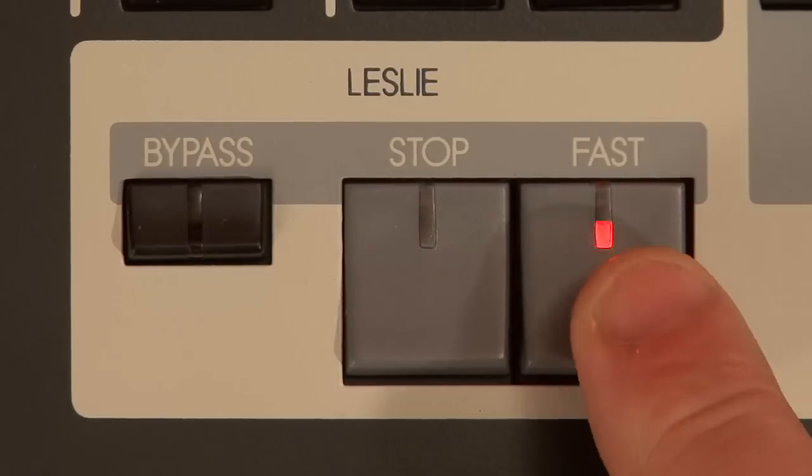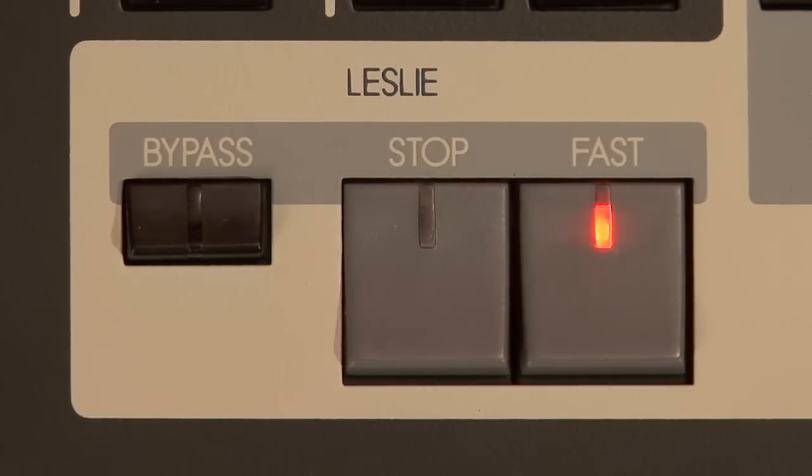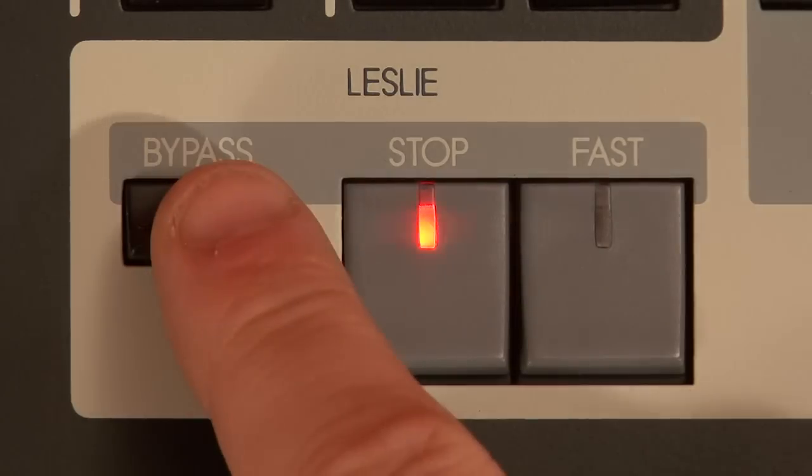It's not the vintage Hammond sound without a Leslie, and the SK-1's digital Leslie is our best yet. Press the fast button to give it the fast spin. Press it again to return to slow. When none of the lights are lit, you're on slow speed. To stop the rotors totally, press the stop button. You won't hear any motion, but you're still going through the digital Leslie circuitry, giving the cabinet simulation, virtual mic placement, and frequency split. Should you wish to disengage the digital Leslie totally, press the bypass button.